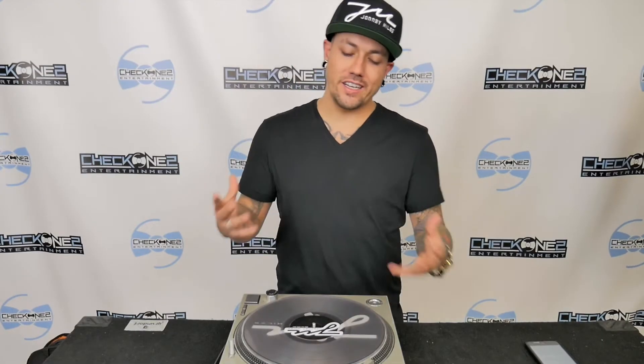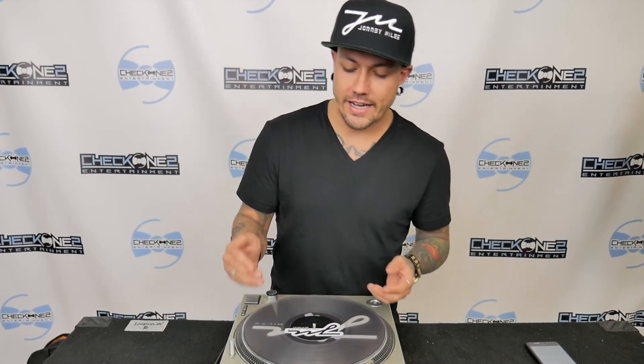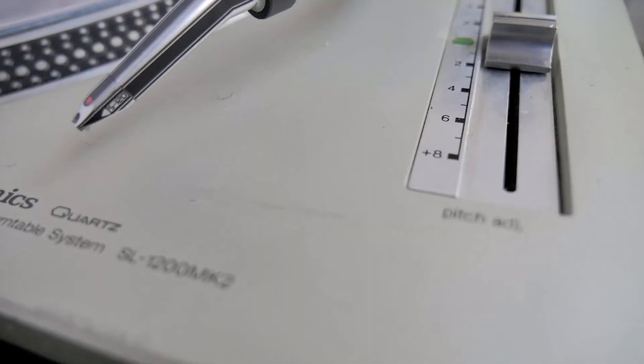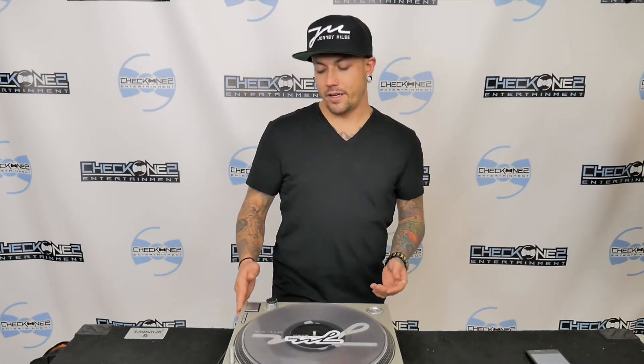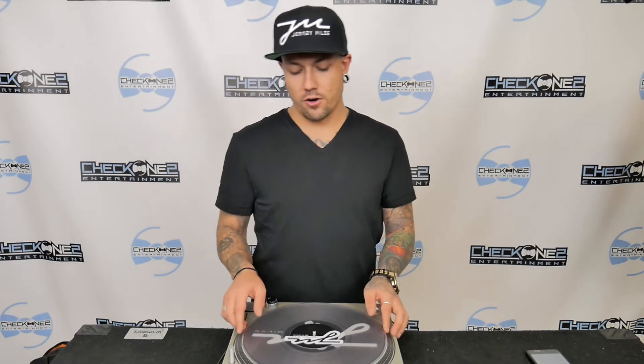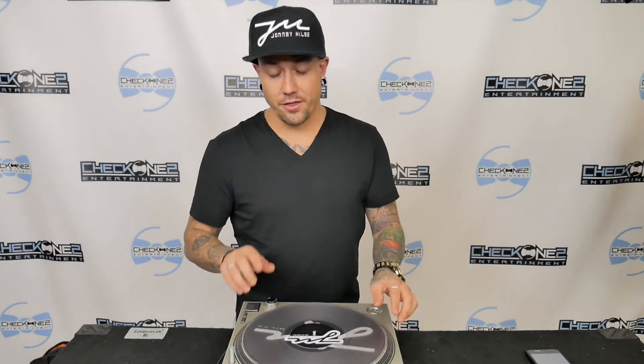So why this turntable is revolutionary in the DJ community is because it actually has a pitch adjustment. Depending on what style or model turntable you have, you can either go up 8%, down 8%, or up 16% or down 16%, which will allow you to seamlessly mix two songs together. The 33 RPMs are for your typical 12-inch LP album finals and the 45 RPM is basically for your seven-inch singles.